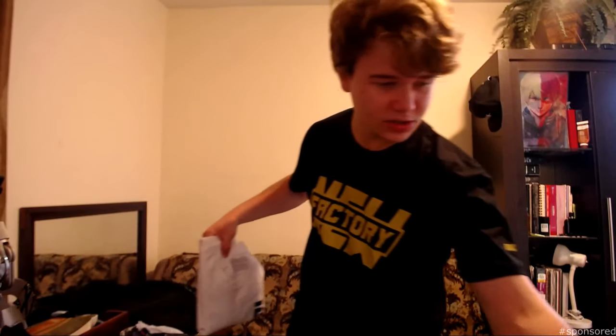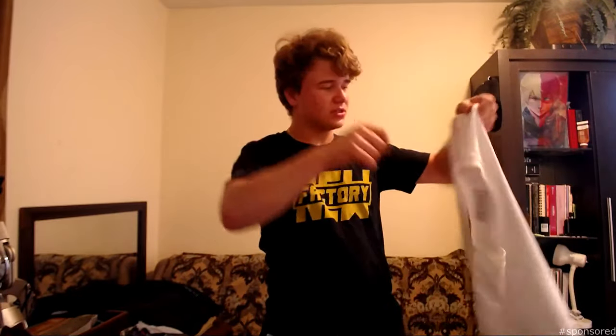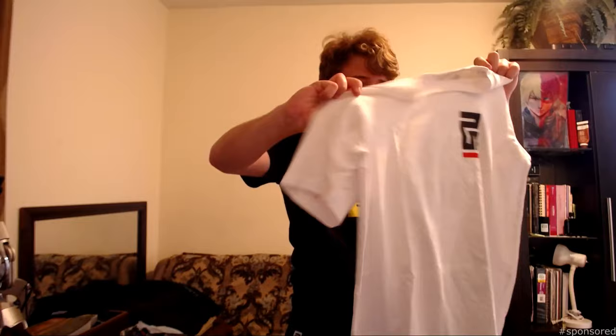And now for the white shirt. I'm pretty sure this is the Target one — it's just like the black one, but it's white instead. The black one I already unboxed and opened up — yeah, it's exactly the same, just white. Honestly, from the back, folded up, it looks kind of like some off-white merch or something like that.